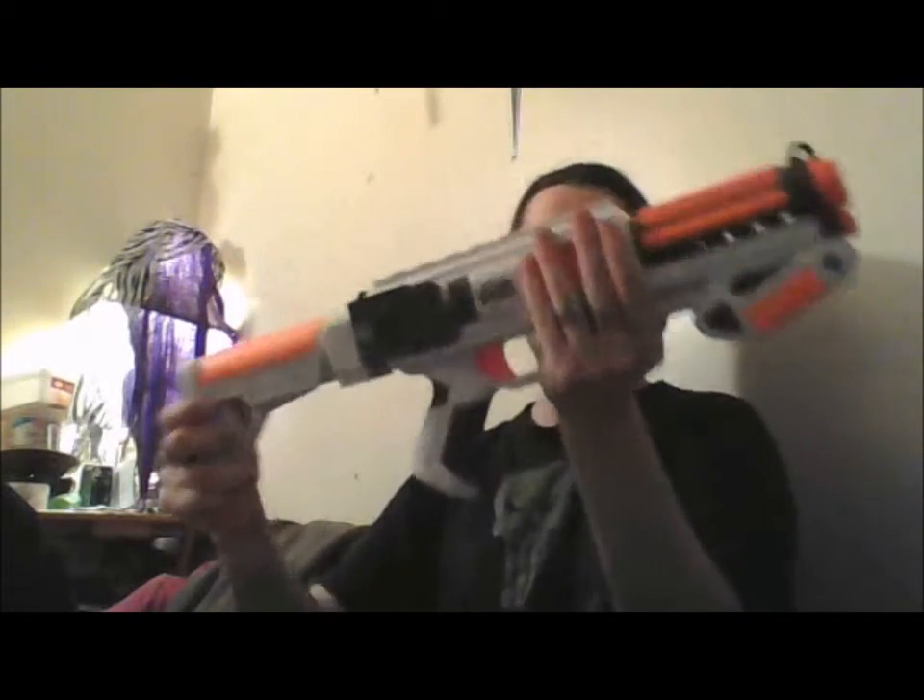We have the magwell, much like I'm assuming the Raider magwell would be like. Next we have the stock — it's not expandable but removable, and it can take any kind of stock, which is really cool. It's just like what I thought it would be, something I've never owned before, so it's mostly guesstimates.